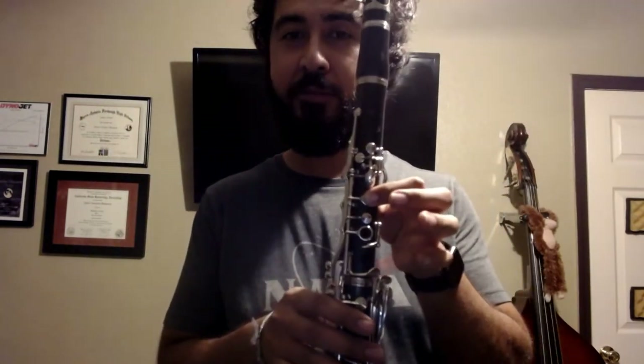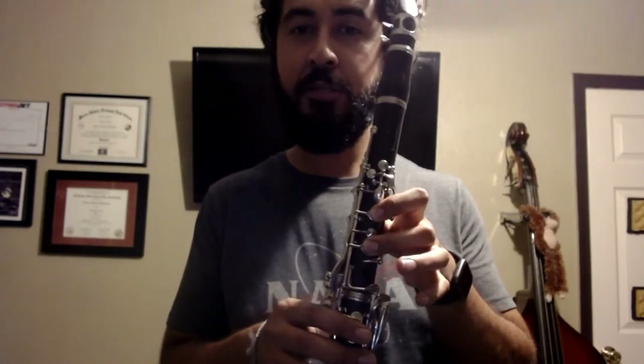So we have three notes. Our three notes are going to be E, which is thumb and one; D, which is thumb, one, two; and then C, which is thumb, one, two, three, okay? This is all with our left hand. Our right hand is just over here hanging out, relaxing, making sure that your thumb is under the thumb rest right here — boom, just like that, okay?